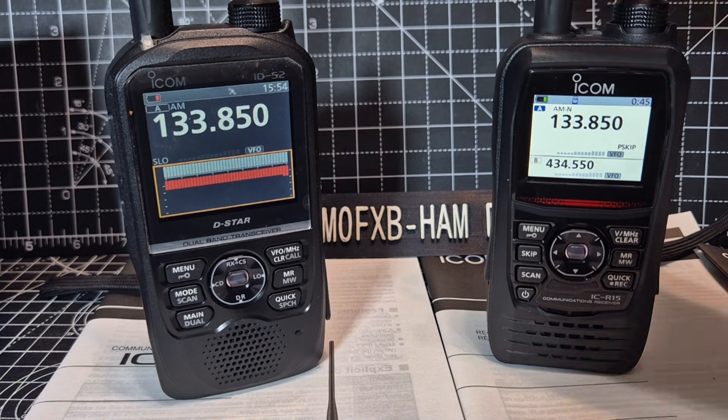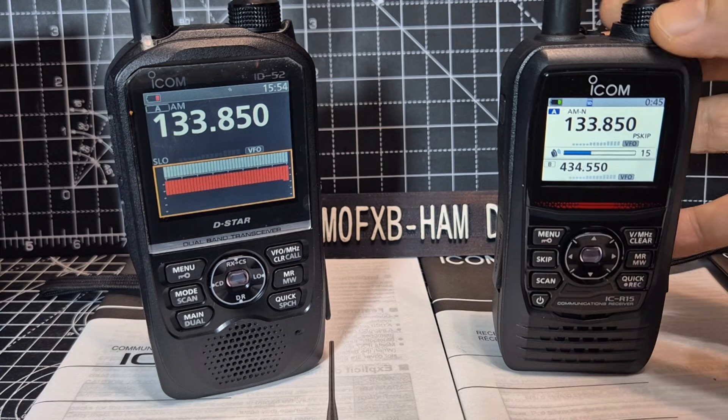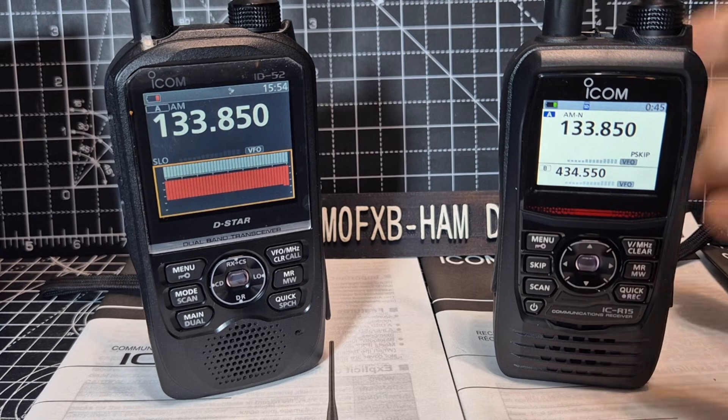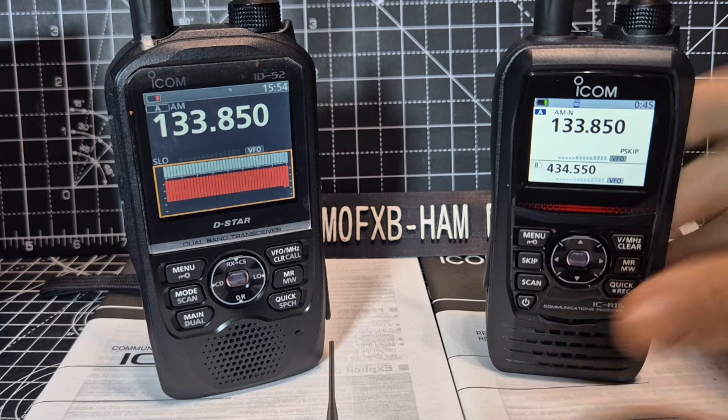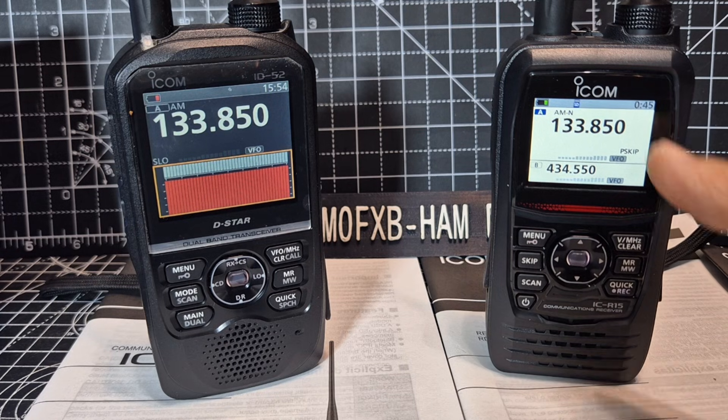The question is: why would I buy a scanner receiver? Well, there are many people that do not want to — or even accidentally — transmit. You're not going to be able to do that on the air band even on the 52 because it won't allow you. Both of these devices are going to do VHF, UHF, PMR, GMRS, and marine band — we're talking receive only. They've got colour screens, although I've noticed there is no scope on the R15.